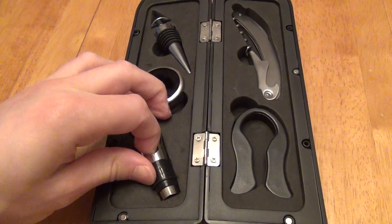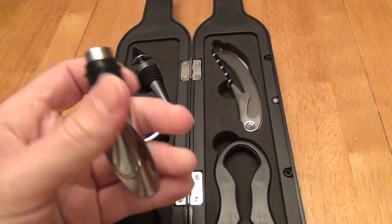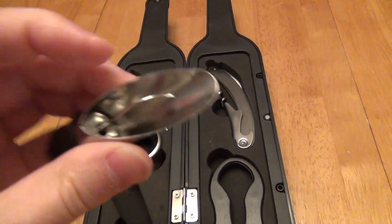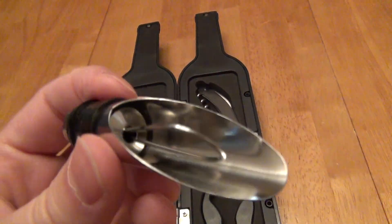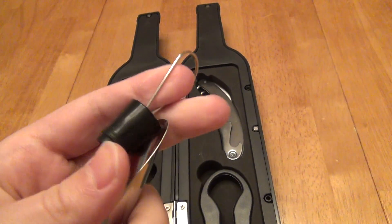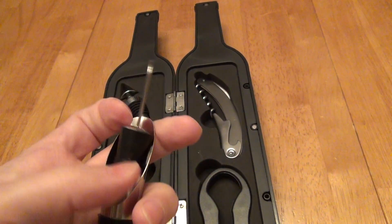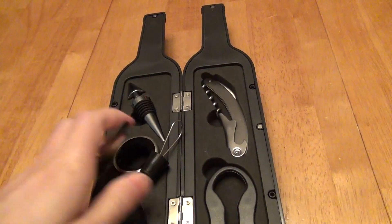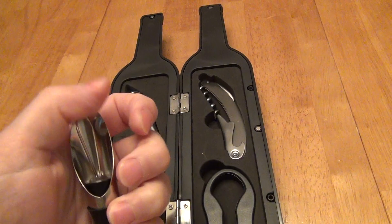Then we have our pourer or aerator. This just goes in the mouth of the bottle and can serve as a pouring device to help prevent drips as well. And inside here this will help do the aerating. So you can take that out and just use the pourer if you like, or go ahead and put it in.